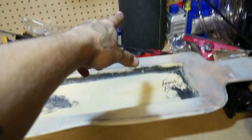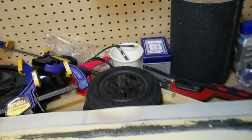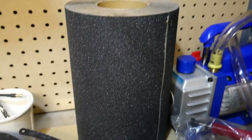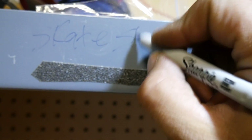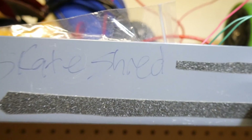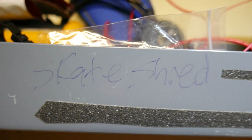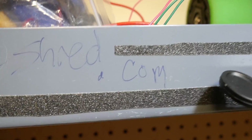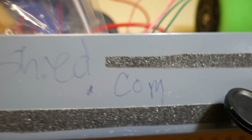We've got new trucks in here. These trucks are cheap - they're from Skate Shred dot com, just like the grip tape. Skateshred.com - that's where you get that stuff.